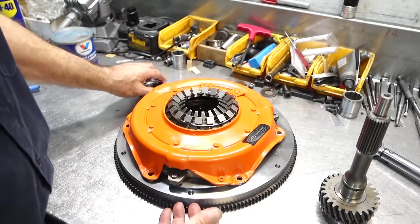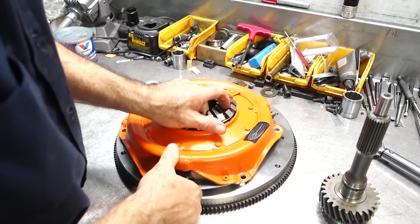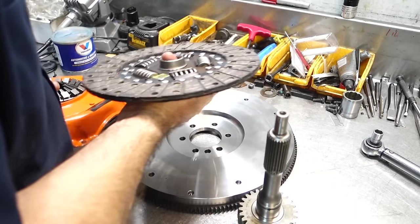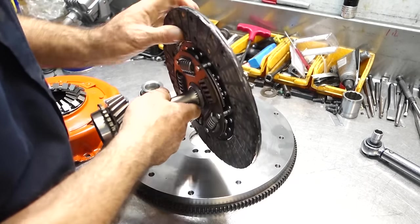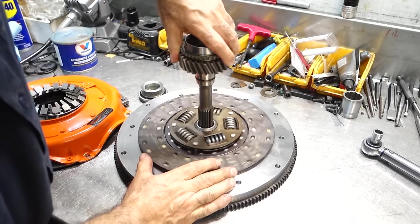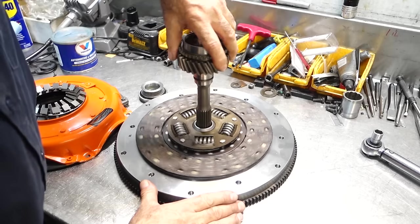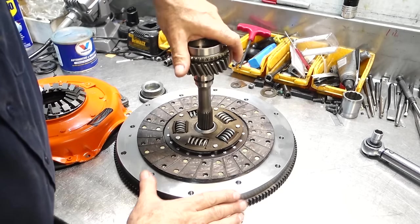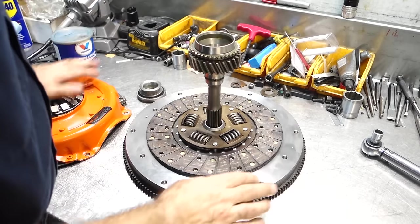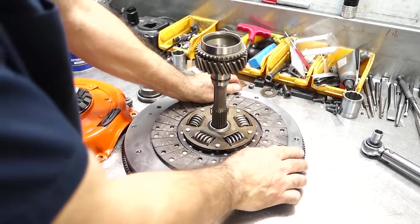When you press down with the release bearing, you simply release the pressure and allow the disc to freewheel in between the two components. Other than that, it's always locked 100 percent. Your input shaft is splined to the clutch disc — this is a 26-spline setup. So in neutral, the whole engine can spin and the disc stays stationary; when you clamp it together, everything locks and spins as one.